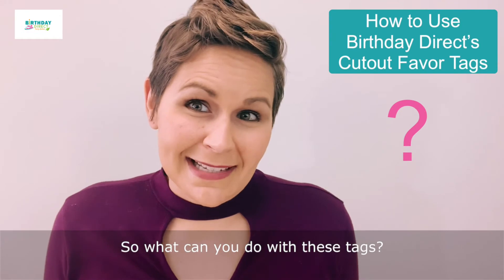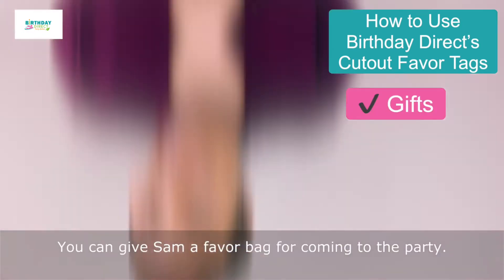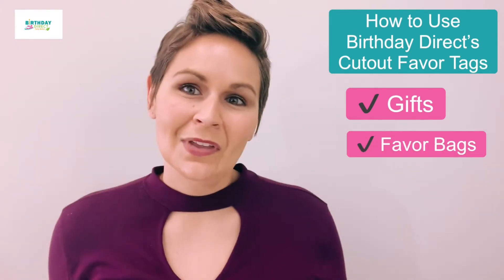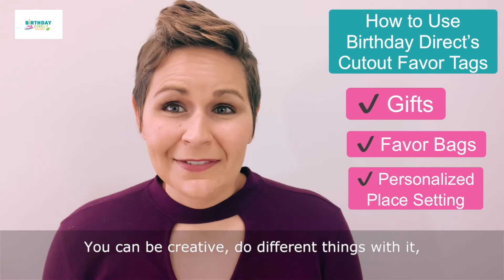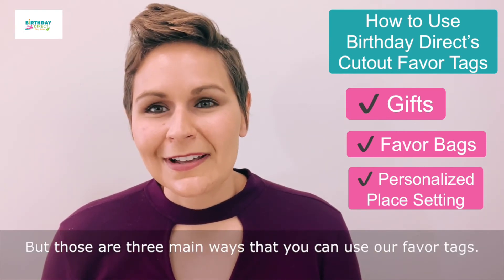So what can you do with these tags? Well, you can give Elizabeth a gift — happy birthday! Give Sam a favor bag for coming to the party. Or you can make sure that Allie has her own glass milk jug that no one else could have. You can be creative and do different things with them. Those are three main ways that you can use our favor tags.